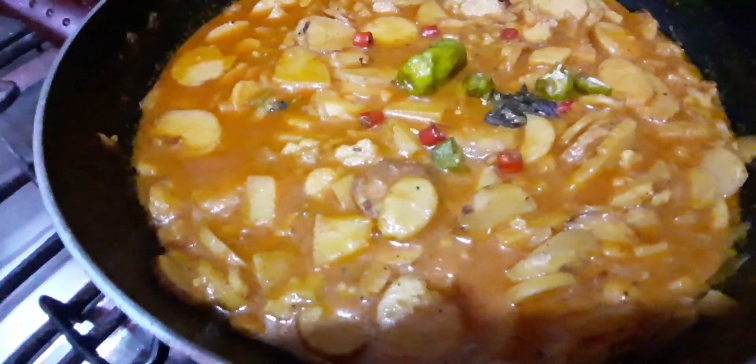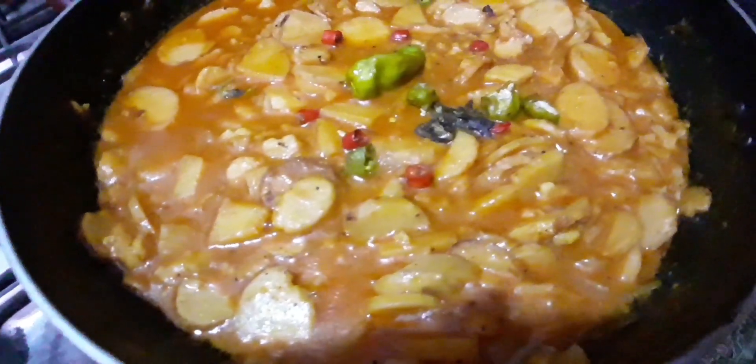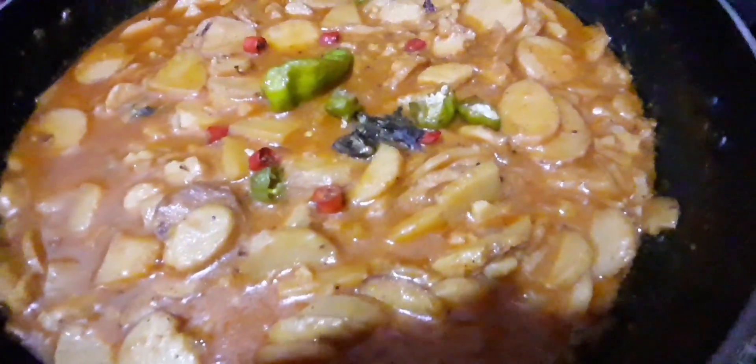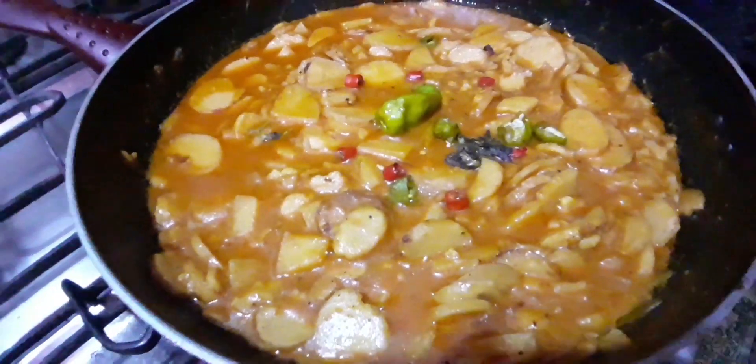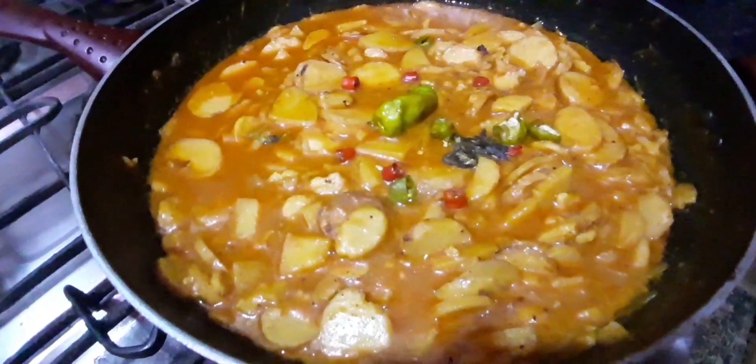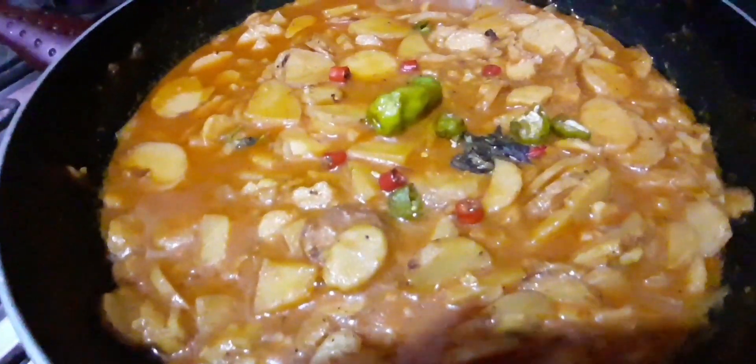Welcome to my YouTube channel! How are you? I hope you will be good. God will be good. Amen. Today I am sharing my recipe. It is a very good recipe.